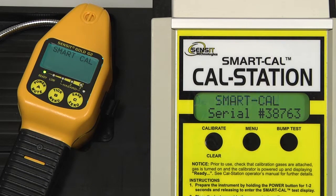It will display that our device has been found. It will do a flow check, followed by a 60-second purge. After the purge has been completed, the instrument will auto zero, and the calibration process will start.